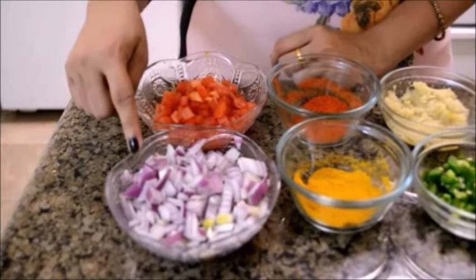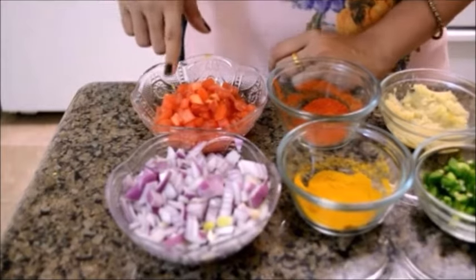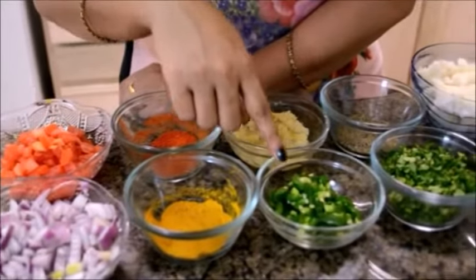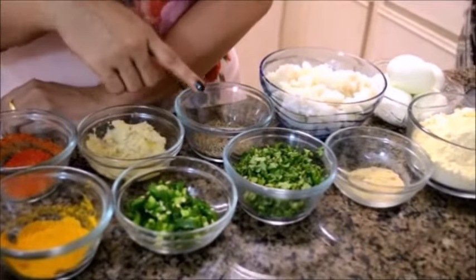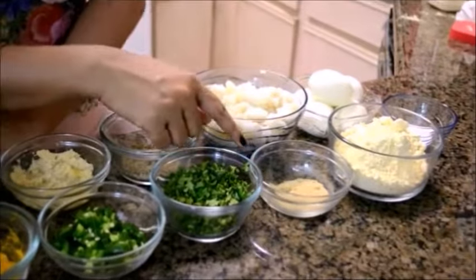So I'm starting with the first ingredient. I have here some chopped onions, some chopped tomatoes, some turmeric powder, some red chili powder, some chopped green chilies, some ginger garlic paste, some chopped coriander, then I have cumin seeds, and some chaat masala to sprinkle on top.